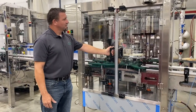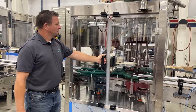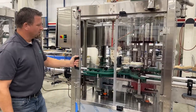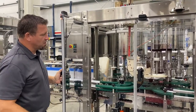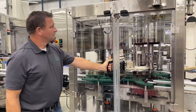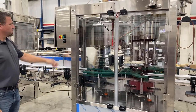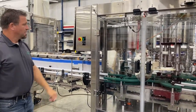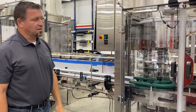This is the SB63 single-tier guarding package — stainless steel framework with polycarbonate doors and electric interlocks. When you open the door, the filler will stop. The filler is also controlled by a simple speed pod; you can turn it up or down depending on the rate desired.